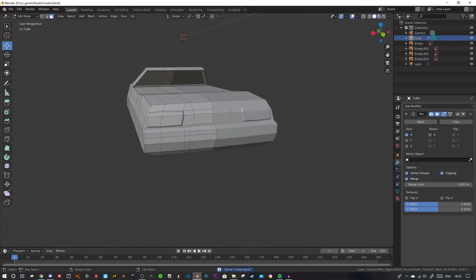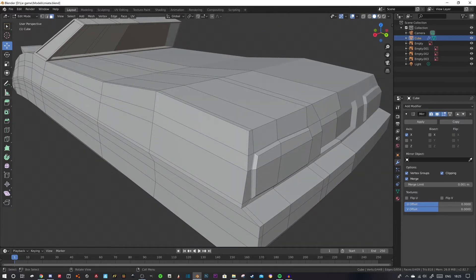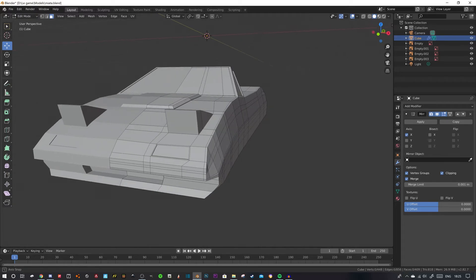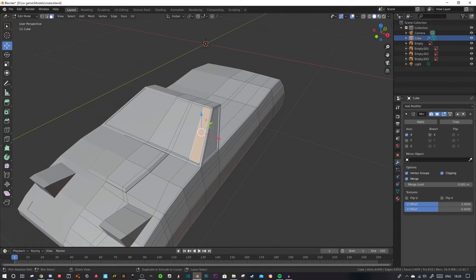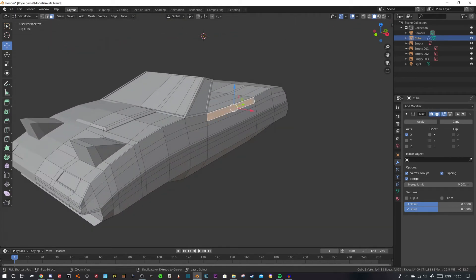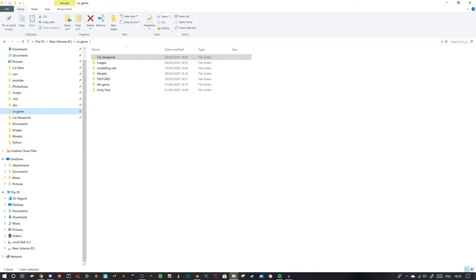This episode is already getting kind of lengthy and I do want to show you something else. Quick recap for the RX5 — we can call it that: E to extrude, Shift to select multiple faces, Control+click to find the quickest path between two faces, I to inset, click a face then Z to extrude along the Z axis, Control+B to bevel the edges, and Control+S to save.